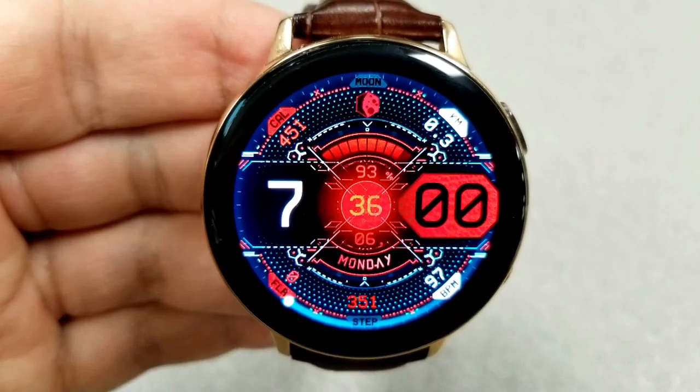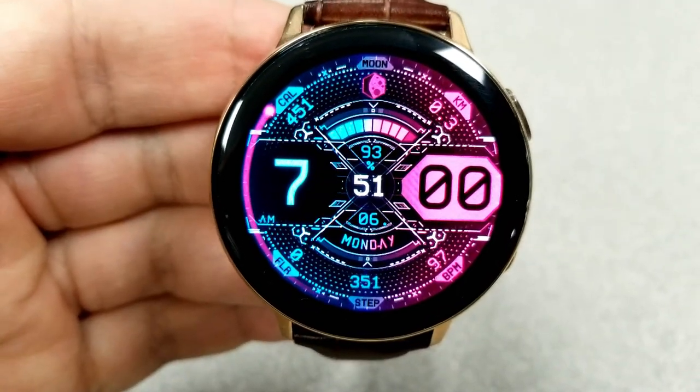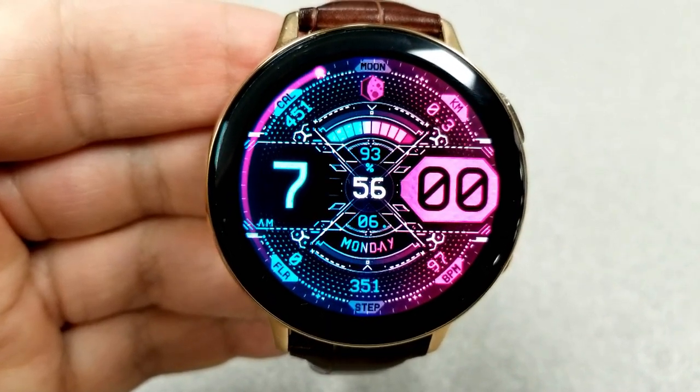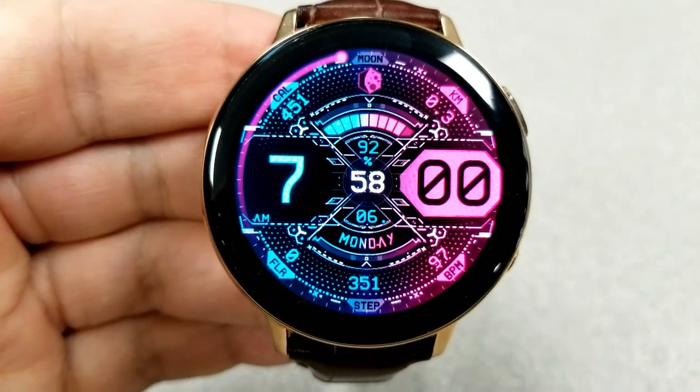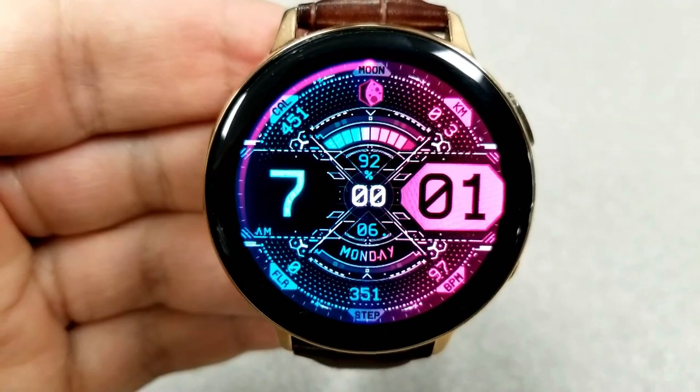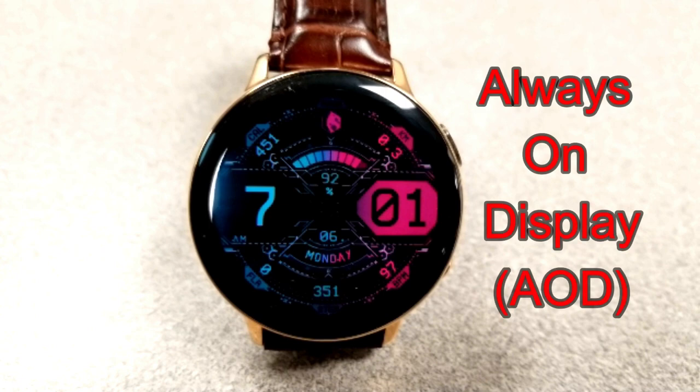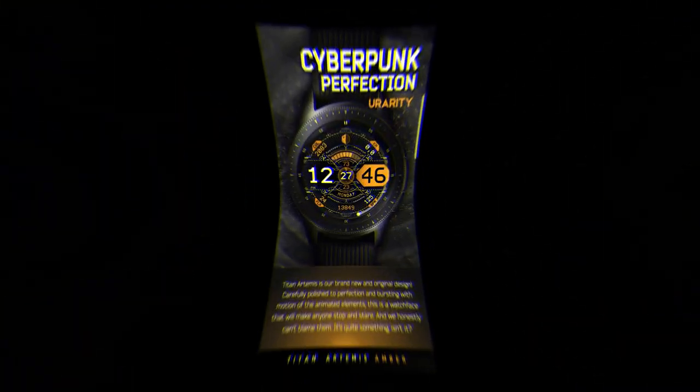The bottom section of the face includes the current day and date, with your floors climbed, total steps count, and your last recorded heart rate along the bottom bezel. Finally, all three variations include both fixed and customizable app shortcuts, as well as an equally colorful and easy to read AOD mode.